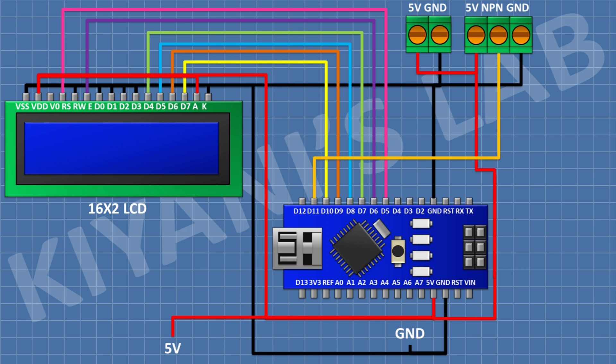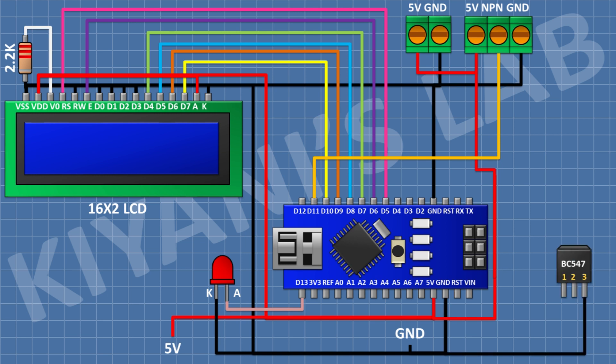After that I'm gonna connect a 2.2K resistor and connect one pin to pin 3 of the LCD and the other pin to ground. After that I'm gonna connect an LED and connect its anode to pin 13 of Arduino and its cathode to ground. After that I'm gonna connect a BC547 transistor and connect its pin 3 to ground. Then I'm gonna connect a 1K resistor with one pin to pin 2 of the transistor and its other pin to pin D2 of Arduino.